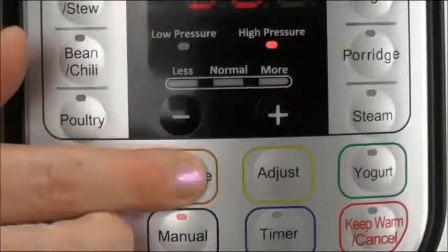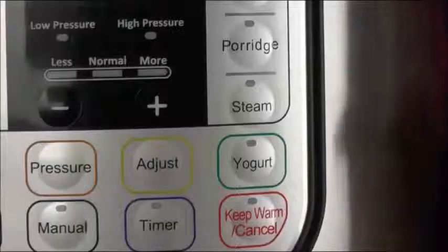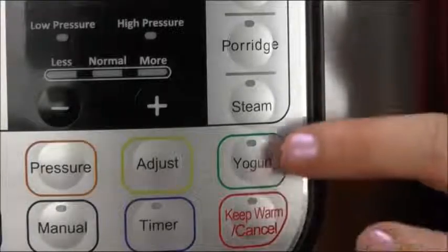Browning can be done before cooking, and you can use the same button to reduce liquids after pressure cooking. You can pressure cook at two levels: low pressure at about 7 psi and high pressure at about 11. But here's my favorite new function — the yogurt button. You can pasteurize milk or make yogurt with the same button, either directly in the Instant Pot or in little vases, and I'm going to show you how this works a little bit later.